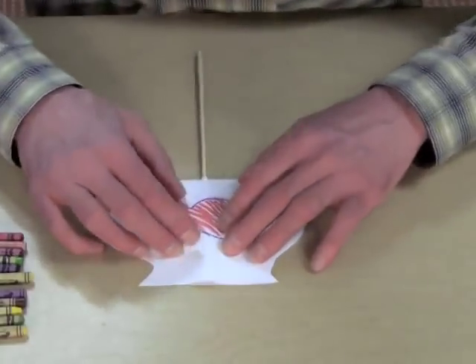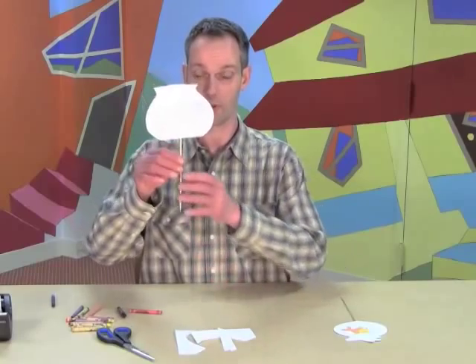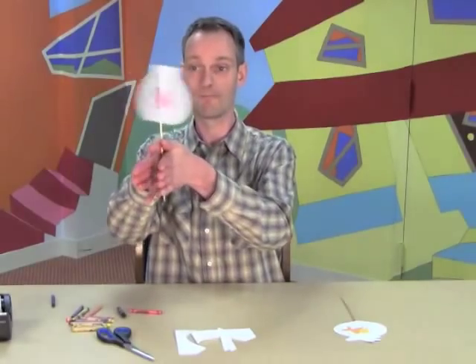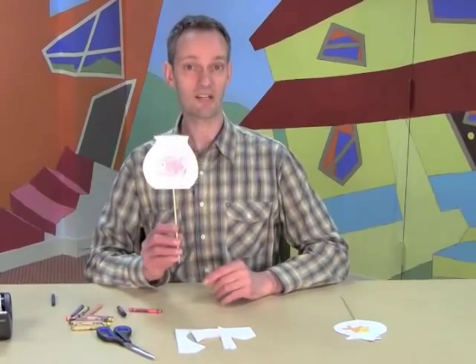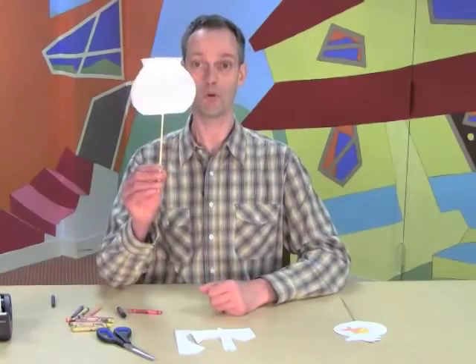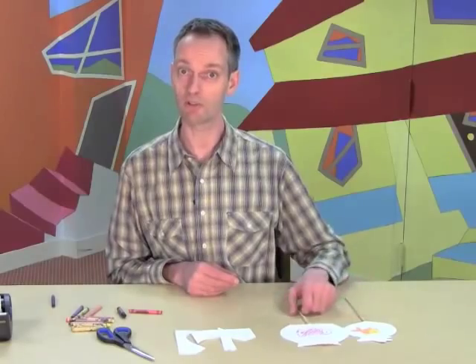And you close it and see if it works. Fishbowl. Fish. The fish is in the fishbowl! Of course you can make a lot of different kinds of thaumatropes — you could make a bird in a cage, or put something else in a fishbowl. Thank you very much for watching. See you next time.